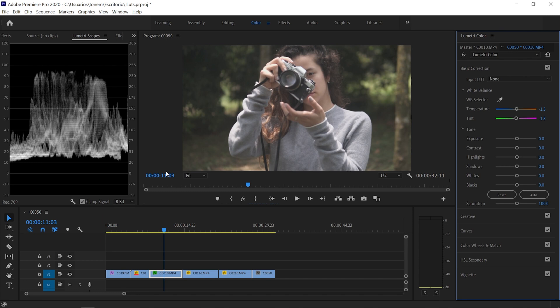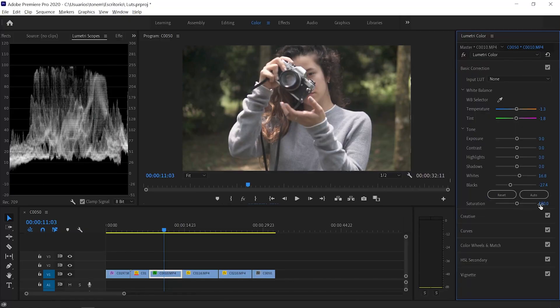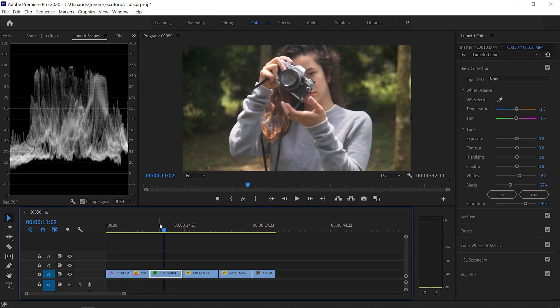Next we need to achieve a correct exposure and contrast on our image. This was shot in a flat picture profile, meaning the blacks are raised and the highlights are dimmed down. So by moving the whites, blacks, shadows, and highlights, we want our Luma waveform to be correctly exposed — with something hitting the zeros and something hitting the 100s. I'm going to drag the blacks down until something on our image reaches the blacks, meaning we've reached a correct black point. Then I'll move the whites up until something reaches 100. Finally, we just need to saturate the image — I'll set saturation to 140% and now this image is correctly exposed and de-flattened.